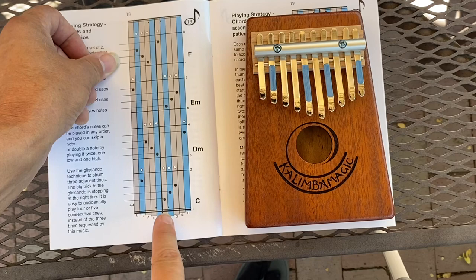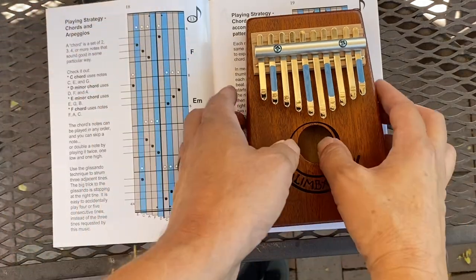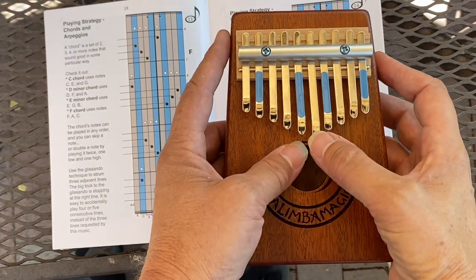This is a repeat sign. It says go back to here and play it over and over again until you get good at it.